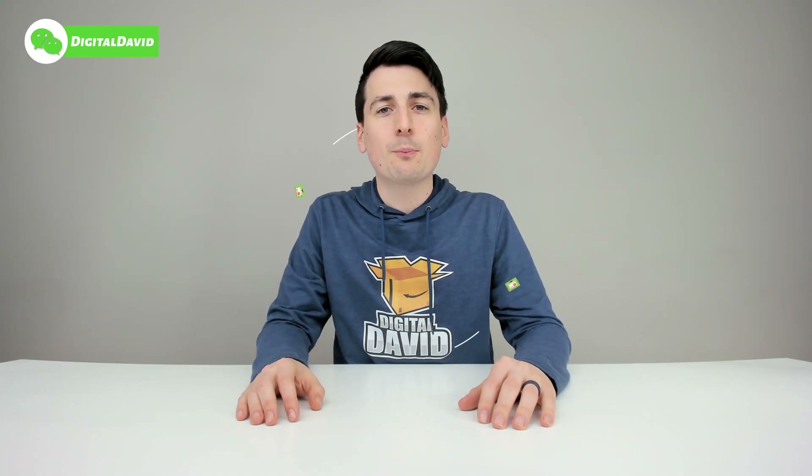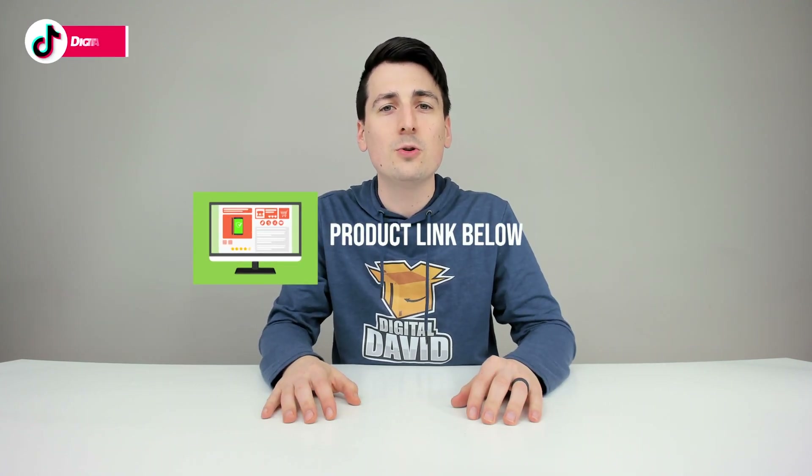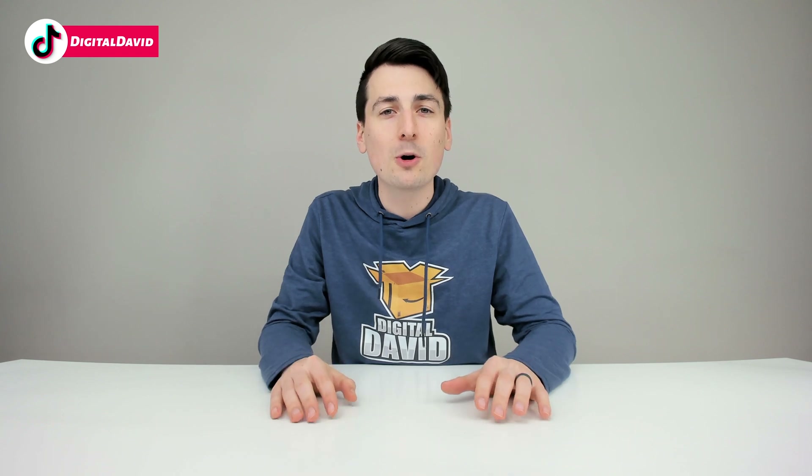Well, that concludes our video. Thank you so much for watching. Don't forget the product link will be in our video description below. Please go ahead and check it out and do your shopping from there. Any purchase made through that link helps support our channel at no additional cost to you, so we're really grateful and thankful for all of your support.